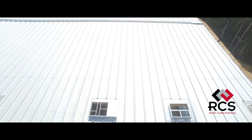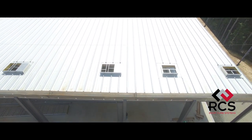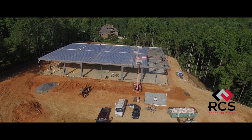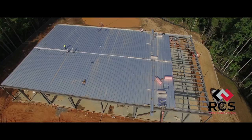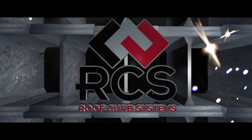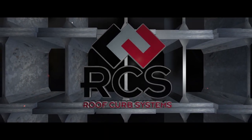Revolutionizing the industry since the 1990s, Roof Curb Systems listens to erectors, manufacturers, designers, and contractors to continually develop innovative solutions with a total systems approach to the most critical components in metal buildings. RCS.